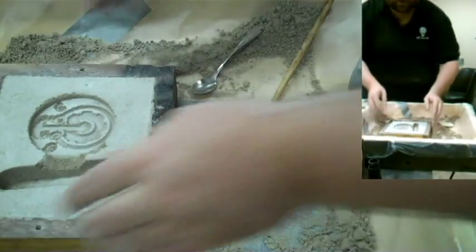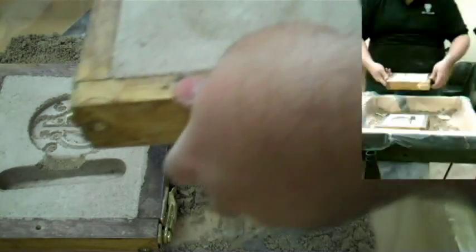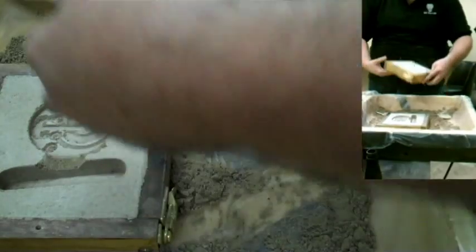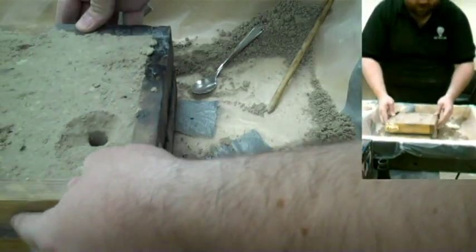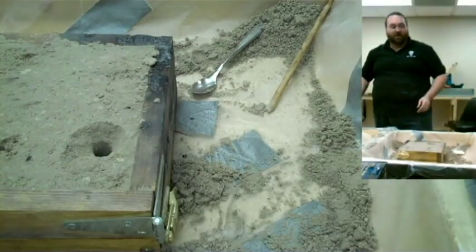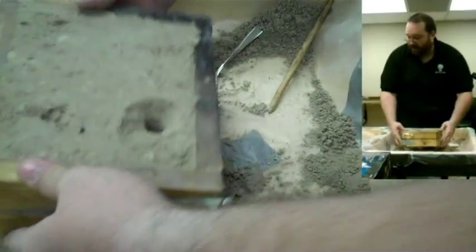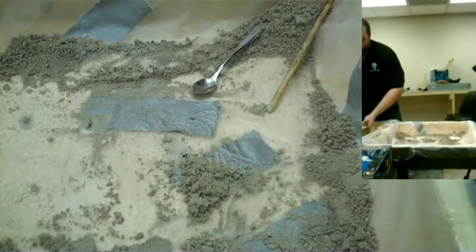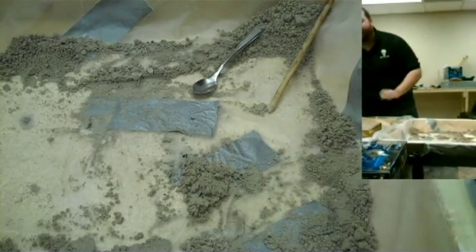So now we have got a completed mold. Make sure that you put the mold back on the same way you took it off, with the frames together. We can now pour bronze into this. I am going to put this back on this board so I can move it around. And that is a wrap for this section of the video.